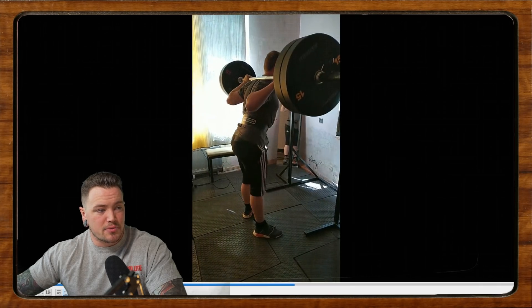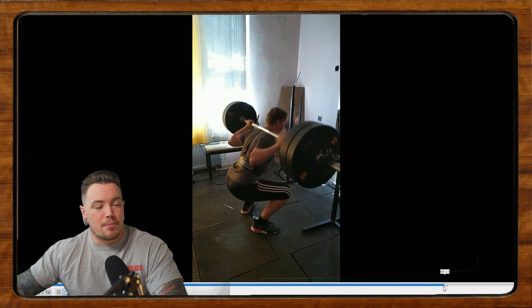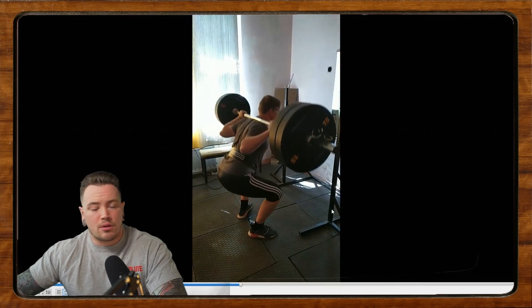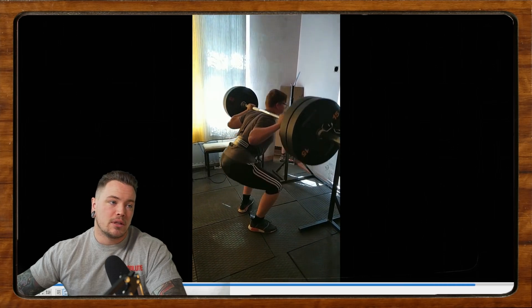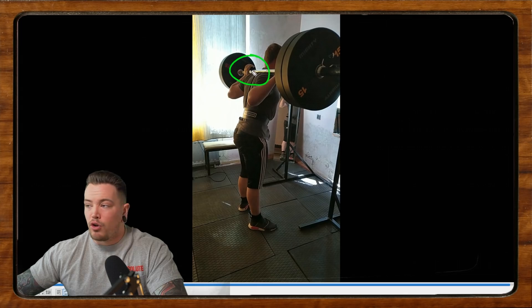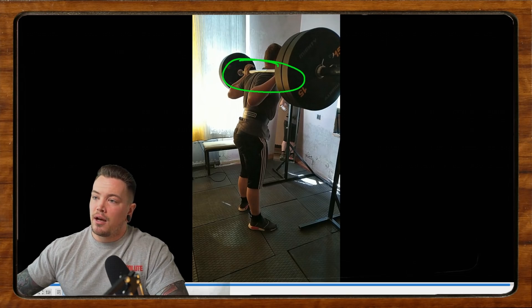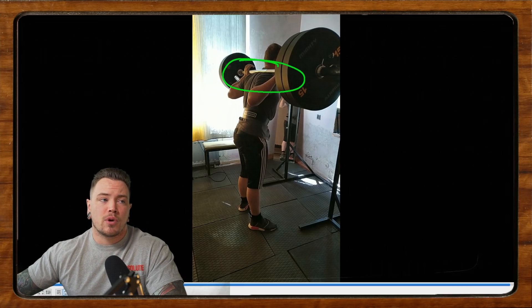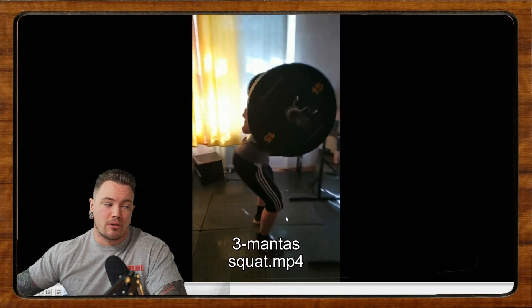Specifically in the upper back — if I can pause it right there — we can see that the upper back loosens momentarily in the bottom. We're seeing that bar kind of shift around a little bit. At the top, I can see you actually opened your hand. We want to maintain this tension, this contraction, and this tightness. If you watch our squat how-to video that we put out recently — pretty proud of that one — we talk about building the shelf and how important it is to maintain that nice, tight, consistent contraction throughout all of your squats. That's one thing I want you to work on.